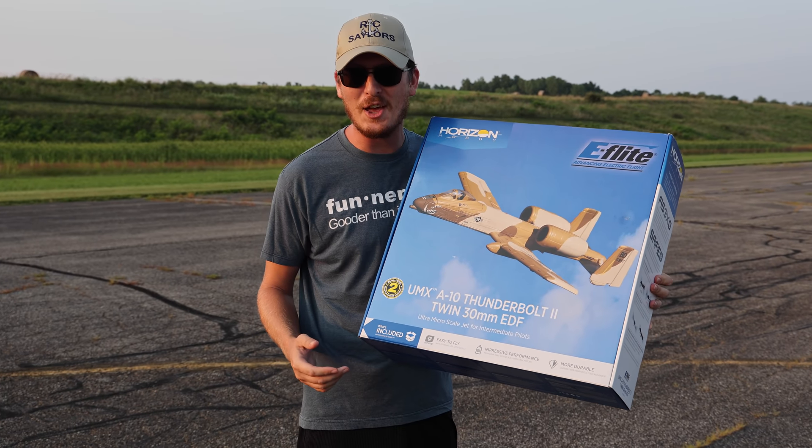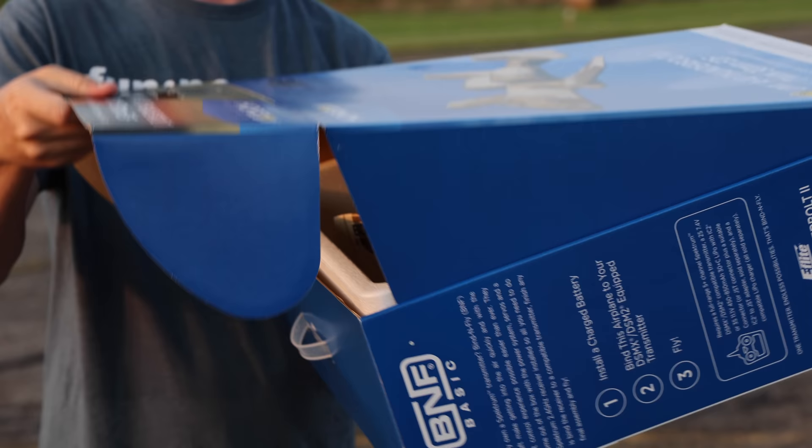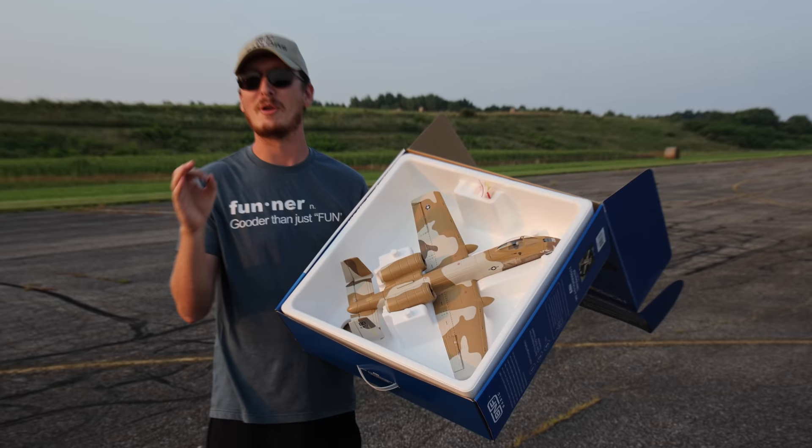In today's video we're going to fly this awesome little UMX A-10. One of the best things about it, not only the fact that it flies really well, is that it comes in the box like this. You don't have to piece anything together. If you're watching within about a week or so of the release of this video, congratulations because you probably just saved a whole lot of money.